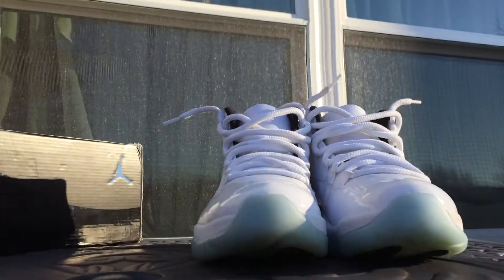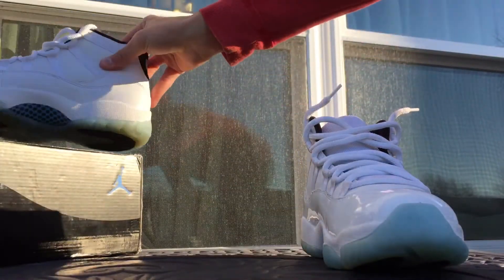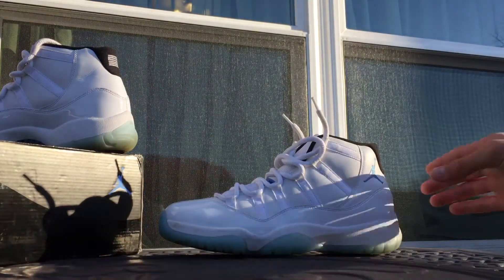All right, so there are the shoes. Very clean. I'd say probably a 9 out of 10 condition. I got them for $160, and so that was a really good steal for me. So I decided that I had to scoop them.